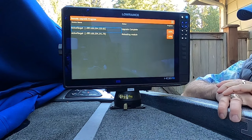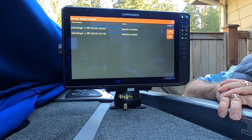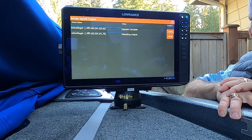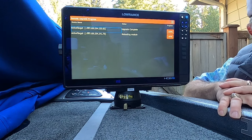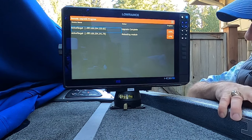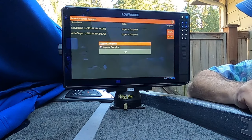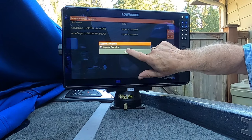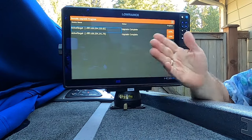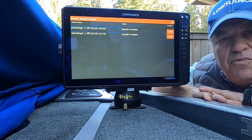The top unit's upgrade is complete. The bottom one is still in the process of rebooting the module. Looking at the lights — the power light just changed and is starting to alternate between green and orange, so it's just about completely finished. This will go to 100% now.